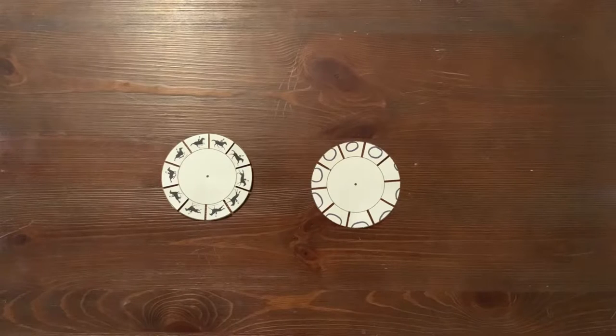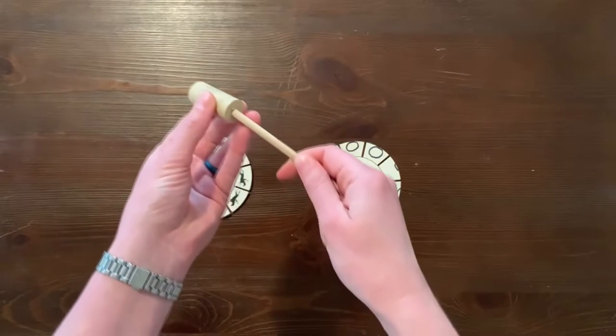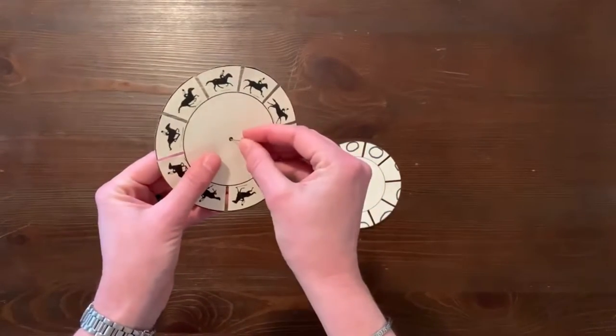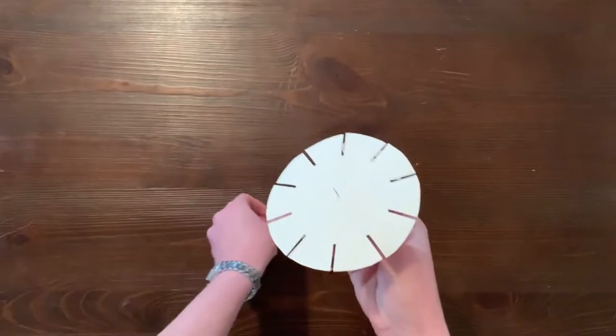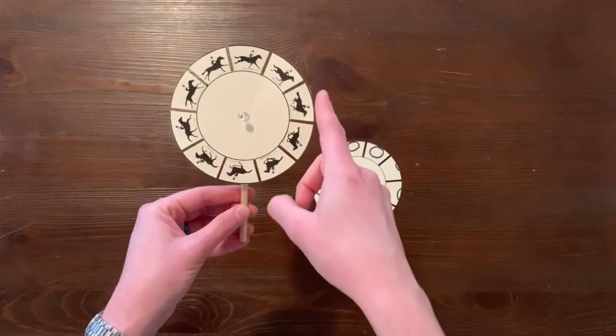Now let's go ahead and add the dowel into the cork. Let's push this pushpin through the black dot on the center of the cardstock printout and into the cork. Adjust the pushpin so that the cardstock is able to spin in a circle like a pinwheel. Inserte el pasador por el punto negro al centro de la cartulina y sujételo al corcho.